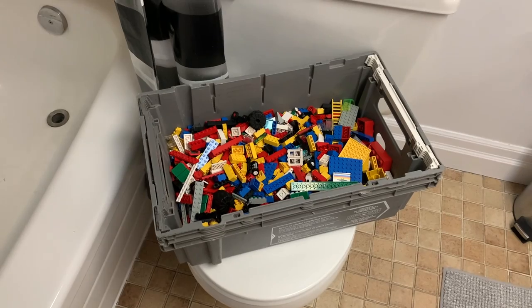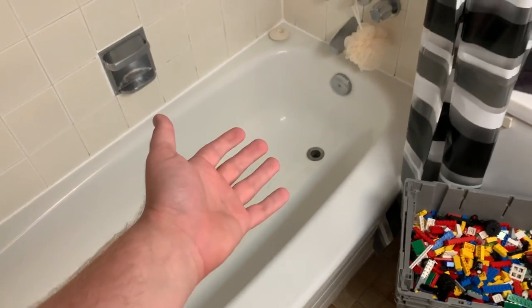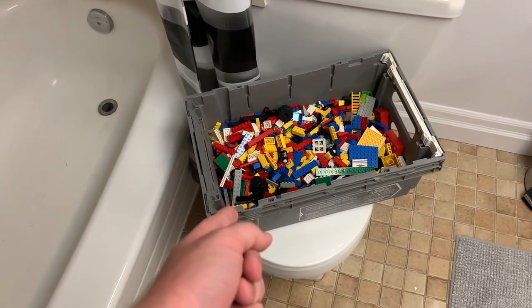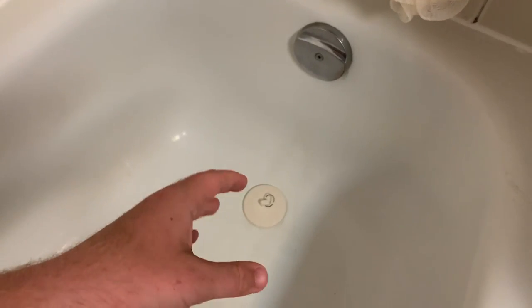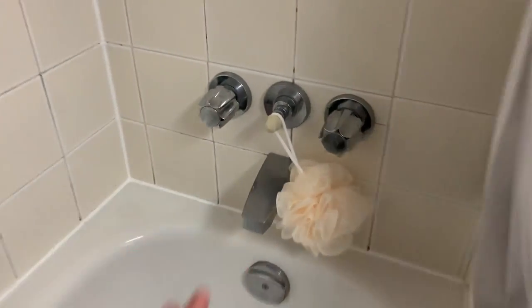I have not washed LEGO bricks in the longest time — it's been a couple years now, so I'm a little out of practice. But I've got my bin of LEGO parts right here that just need to be washed, and I'm going to start by filling the tub up with water. This is going to be one of the first times I've ever actually used this tub — only my guests shower in here every once in a while — so I guess I could call it my designated LEGO washing tub.